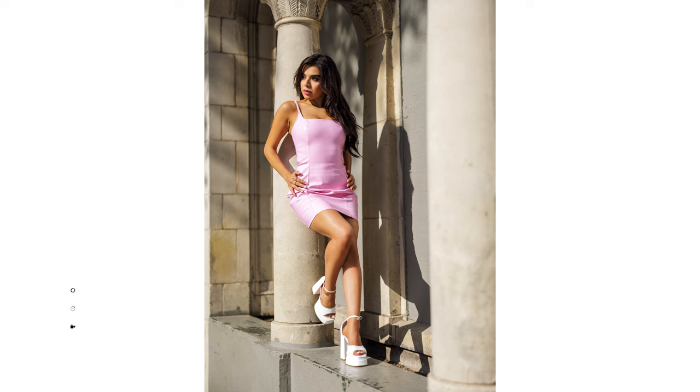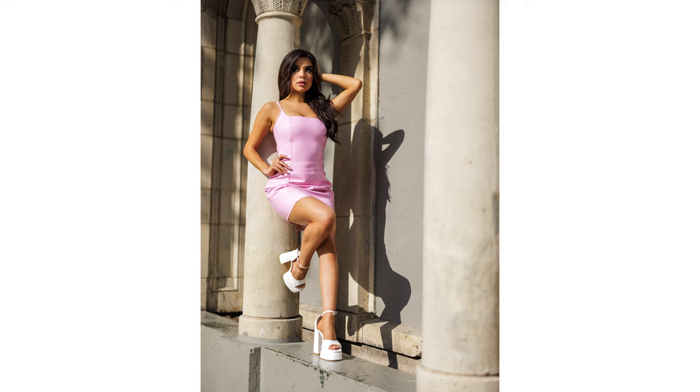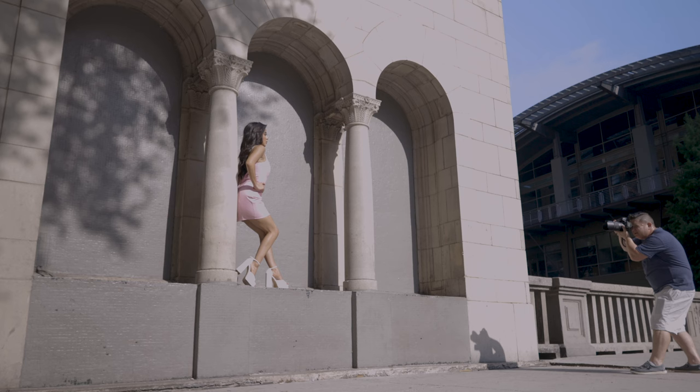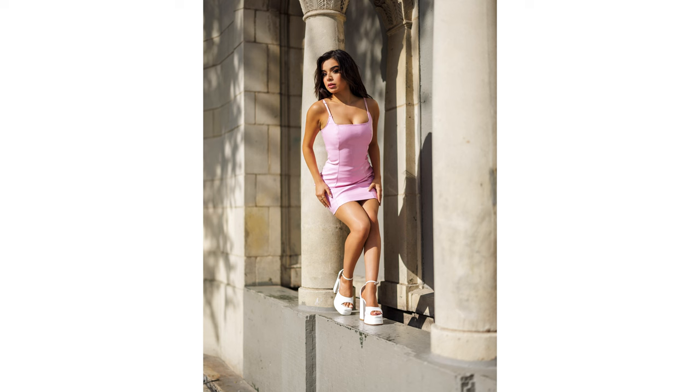I'm back to one four thousandth of a second. These are gorgeous. Beautiful work. Love it. Love the hard light — I don't ever really shoot with hard light.